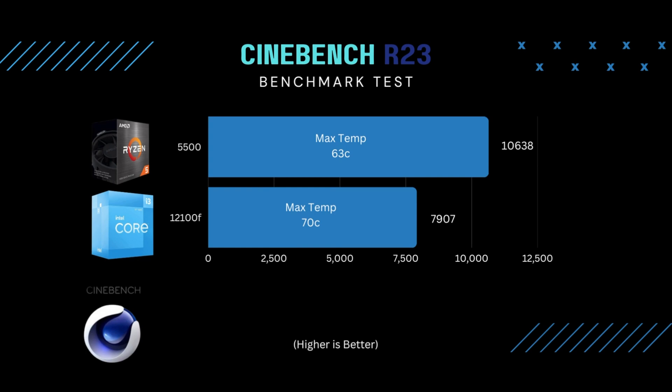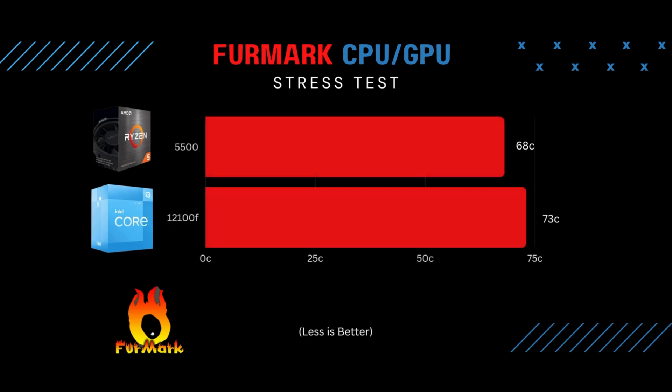The first test I ran was Cinebench. I got a score of 10,638 with a max temp of 63 degrees Celsius. I also ran the i3-12100F and got a score of 7,907 with a max temperature of 70 degrees Celsius. Just as expected, with more cores and threads, the Ryzen 5 scored better than the i3 and stayed cooler, which is nice.